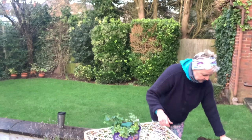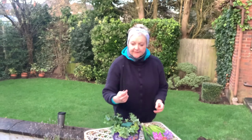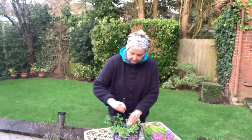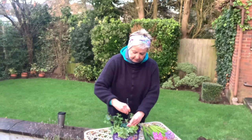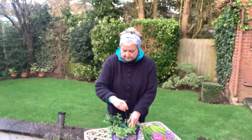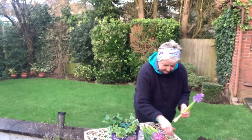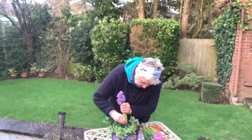Now I've got some lovely hyacinths in a few different colours, and I'm going to have these coming out of the middle. I've also got a stick — it could be a pencil or absolutely anything. What I'm going to do is make holes with the stick in the oasis; those holes are where the hyacinths will go in. A lot of bulb flowers don't like being pushed directly into oasis because the base of the stems gets bruised, so making the hole first prevents that.